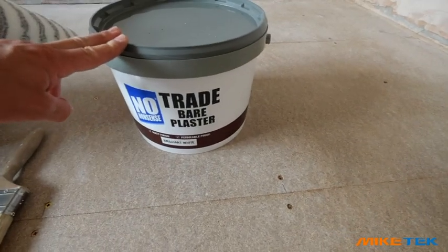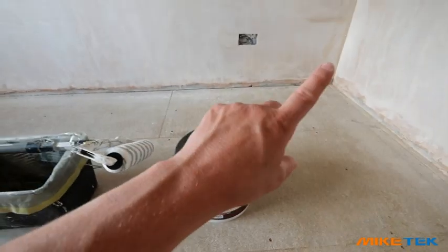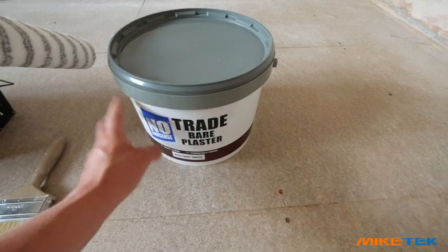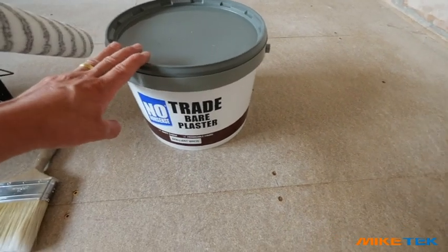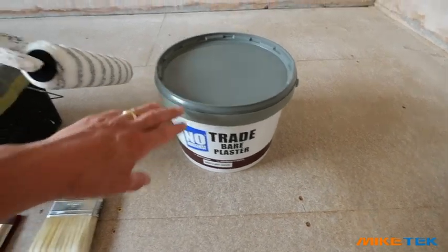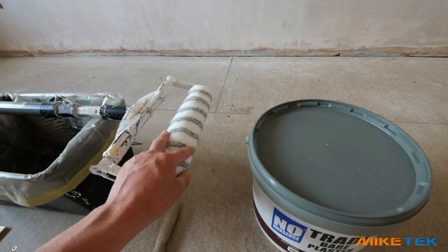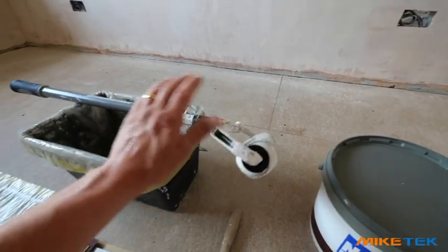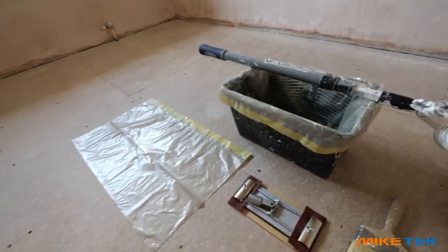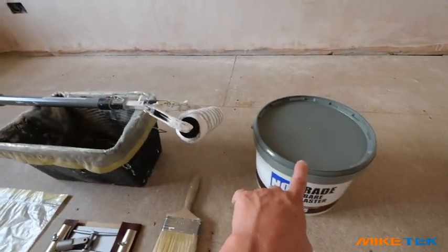With freshly plastered walls you can get paint really made for plastered walls, which is excellent because you haven't got to worry about buying paint and watering it down to get a base coat on the walls and ceiling. This is ready to go straight onto the walls — you can just put it straight in the scuttle and go for it. I've gone for a medium pile roller; I always find these best for walls and ceilings.